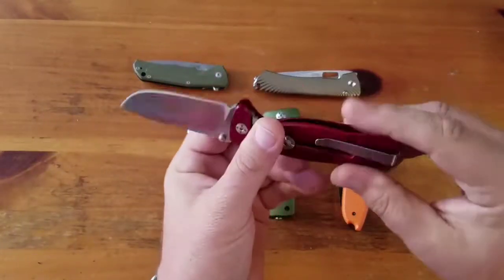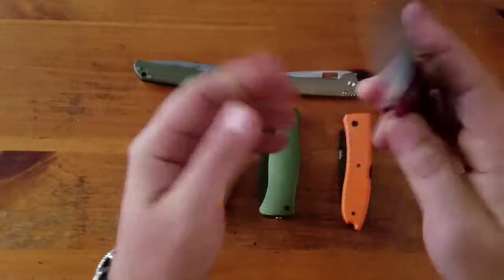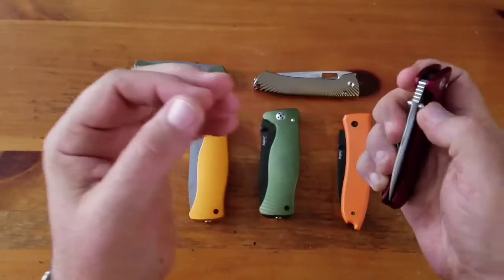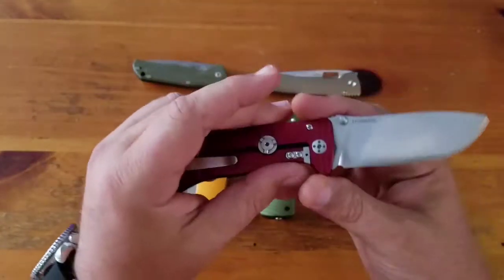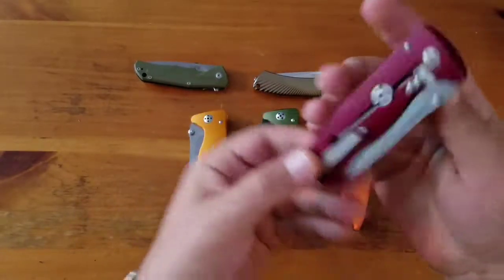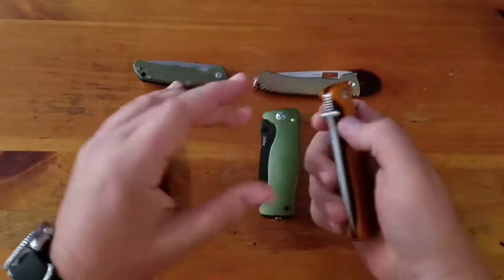Other than that I really like it. Deep pocket clip - Nick Shabazz has a great review on this, go check out his channel. Great knife, perfect EDC size. Good centering, cool knife.